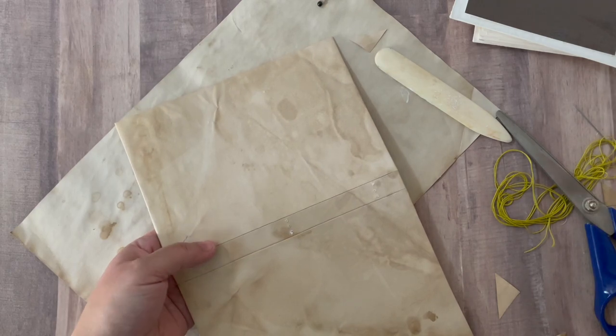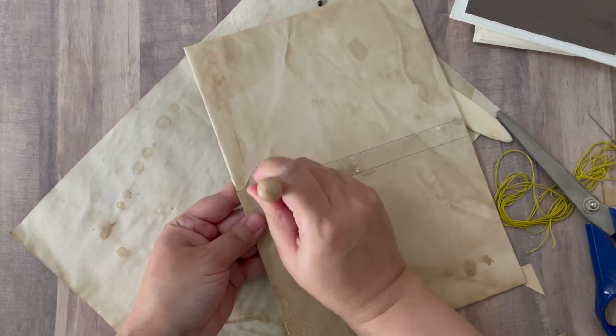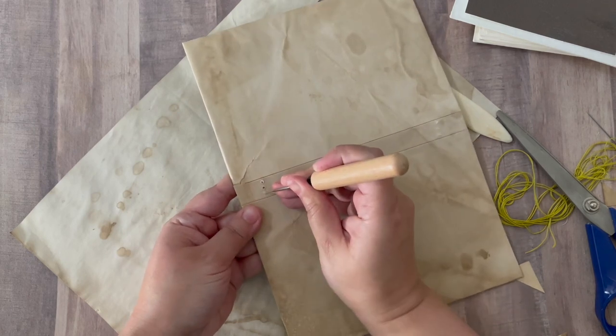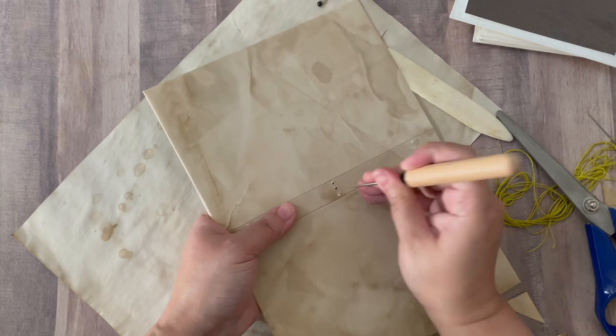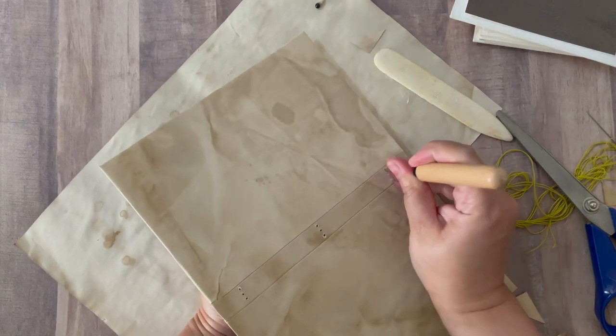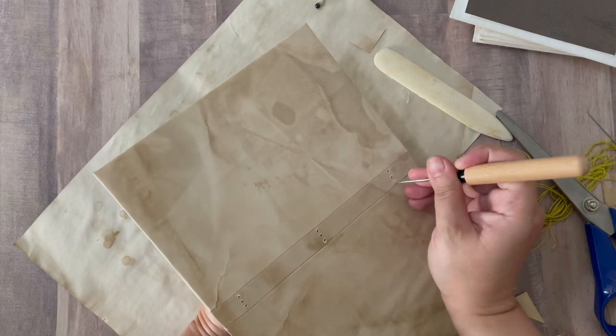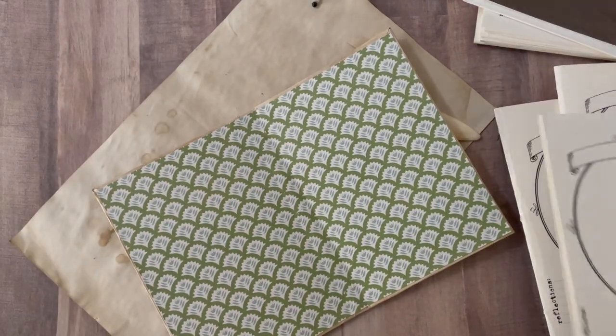I'm going to come around the other side because I have the guides for the holes over here, and I'm just going to poke them in — one, two, three, one, two, three. Okay, so now we are going to start with our binding.